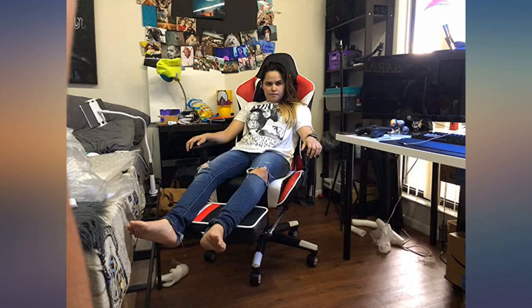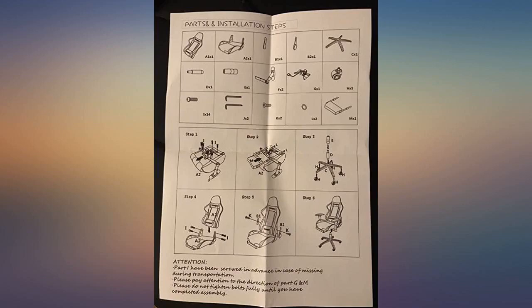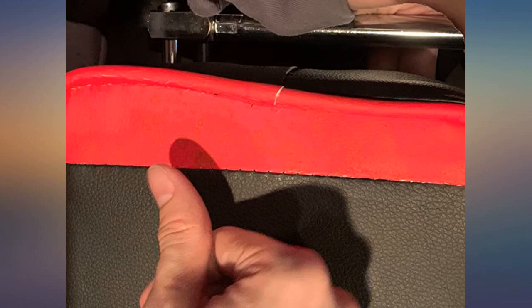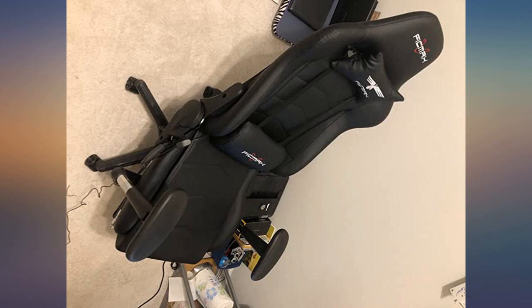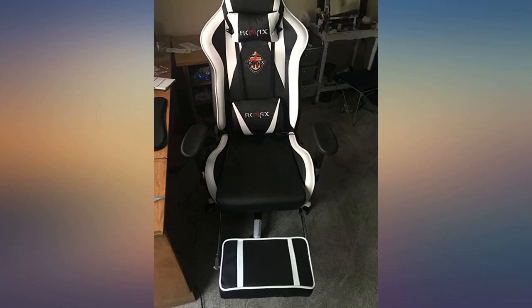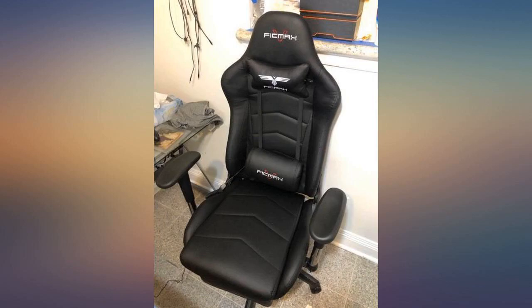First off, sorry about the small mess in my room and the pictures. I am 6 feet 7 inches and was worried about how I would fit in this, but honestly I fit super well in it, aside from the footrest — I did not expect that part to fit well for me. It does provide nice support for my legs when I put my feet up under my desk though. I love how adjustable it is as well. Laying all the way back is a little scary, but it is pretty well balanced and works nicely.